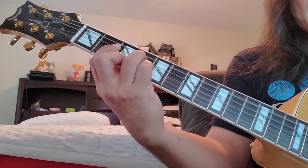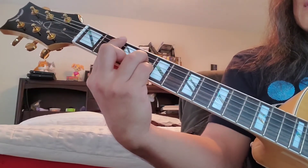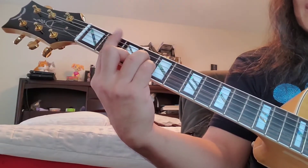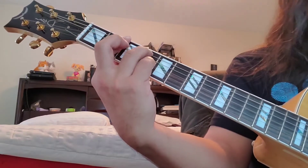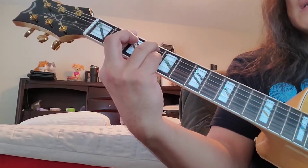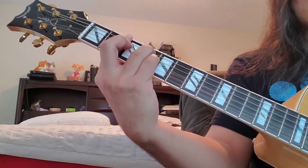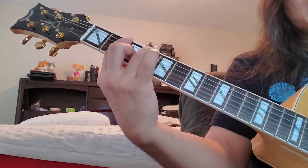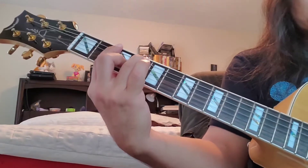If I take my ring finger — this is going to take more movement — and move it to the fifth string and lift my middle finger, now I have an F sharp 7 sus. Then I can resolve, if I want, to a plain B7 by just putting my middle finger down.